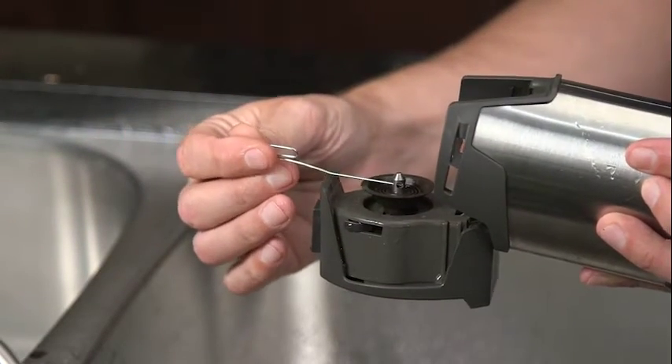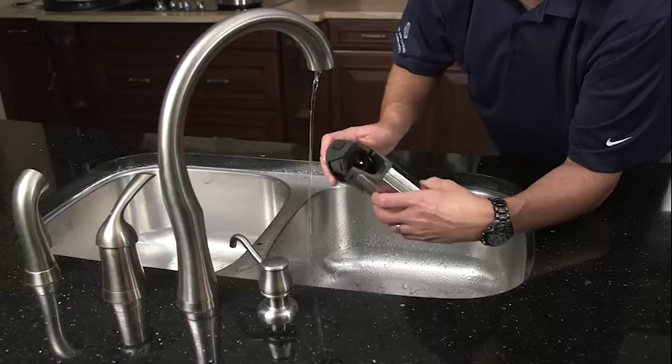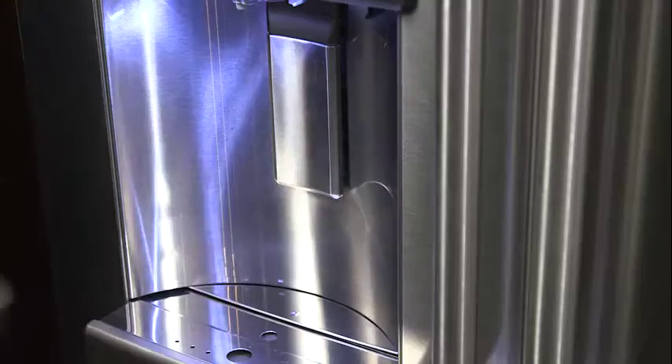Move the paper clip up and down in the pin a few times. Next, open the brewer lid and find the outlet holes for the pin. Use the paper clip to push any clogging materials out of the holes. Rinse by running water in the top of the brewer and through the pin, then rinse the top of the pin under a stream of water.